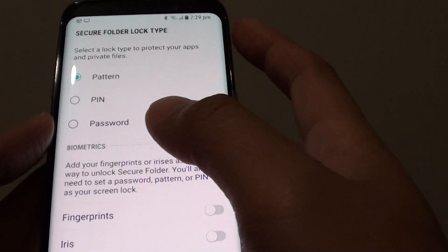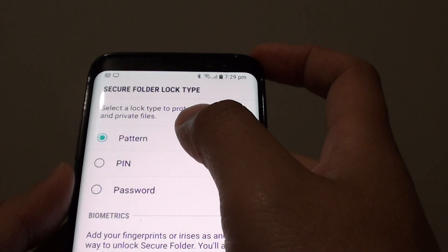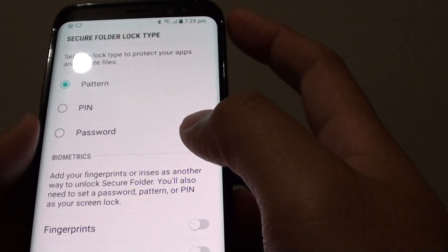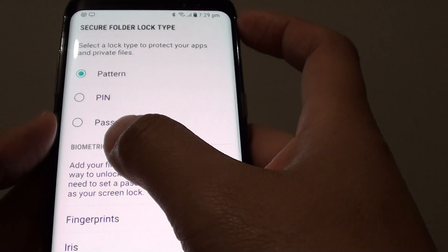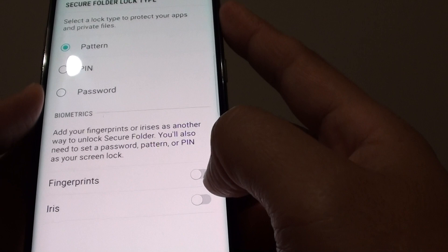It asks whether you want a private folder or secure folder, and what kind of security you'd like to use — either pattern, pin, or password. You can also use biometrics such as fingerprint or iris readings.